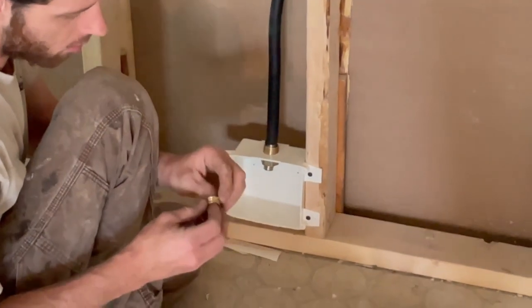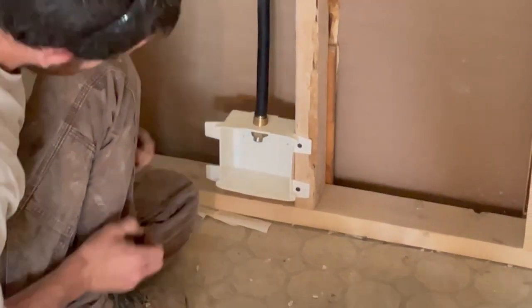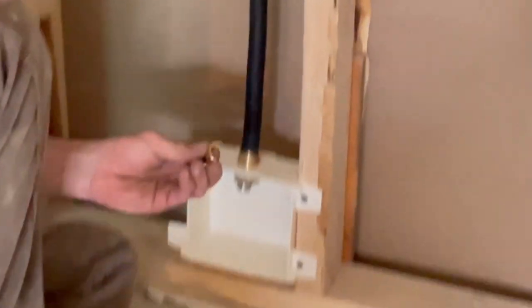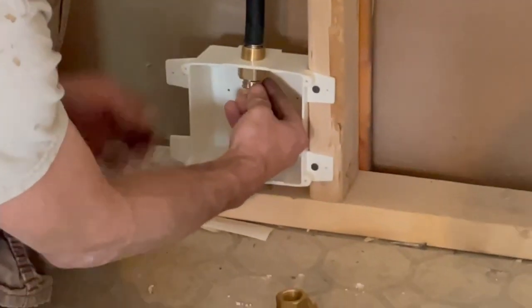Take your ring — this acts as the nut instead of an adapter. You want to get it with the flange side up and snap it above the first ring.